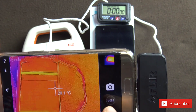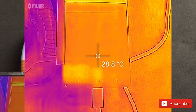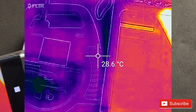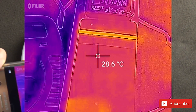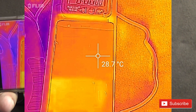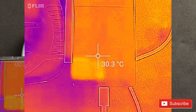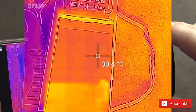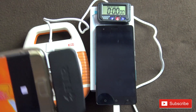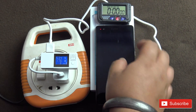Right now the phone is at about 28.3 to 29 degrees Celsius and you can see the charger is also at 27 degrees. The blue areas are the coldest and as it becomes warmer you'll see a brighter yellowish or orange color. The temperature is about 30 degrees right now. I apologize for the background noise — my neighbors are noisy, it's Sunday and they're playing music. Let's start the test. You can see 5.3 volts and 1.76 amps — the phone has started charging.